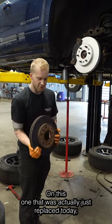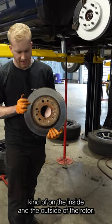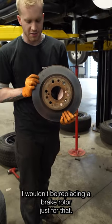On this one that was actually just replaced today, you can see on the outside there's a little bit of a rust ridge kind of on the inside and the outside of the rotor. No big deal really — I wouldn't be replacing a brake rotor just for that.